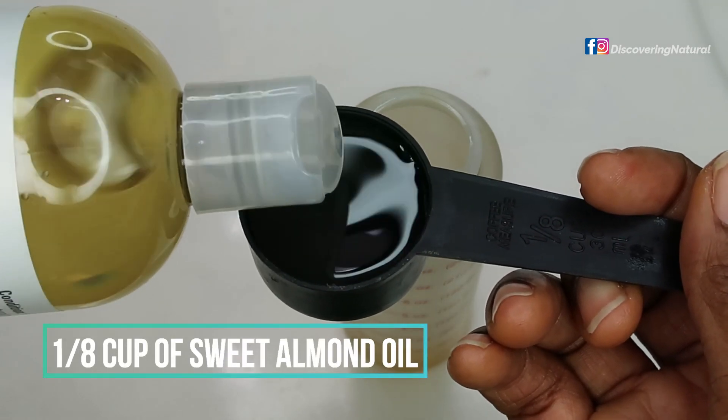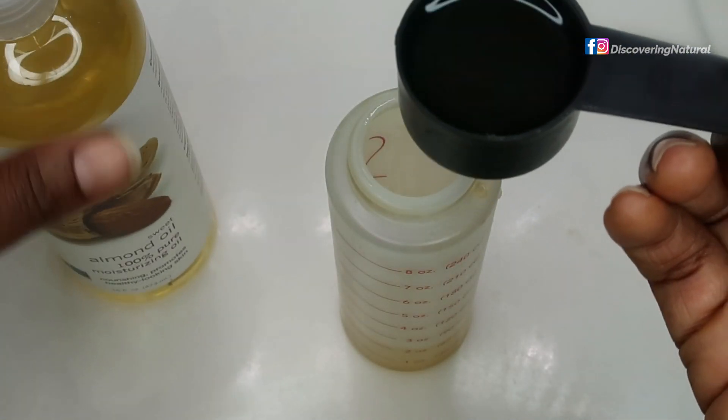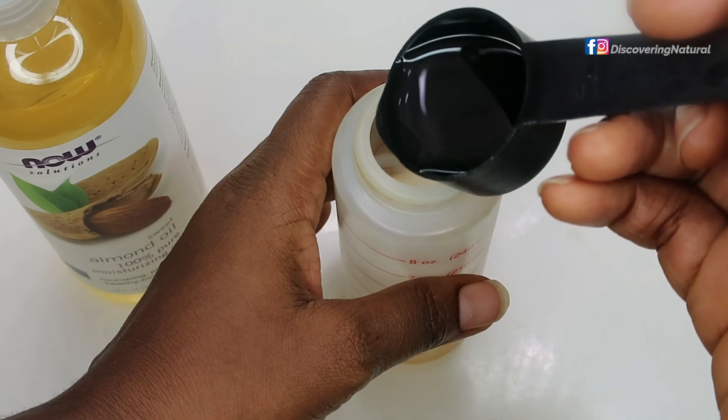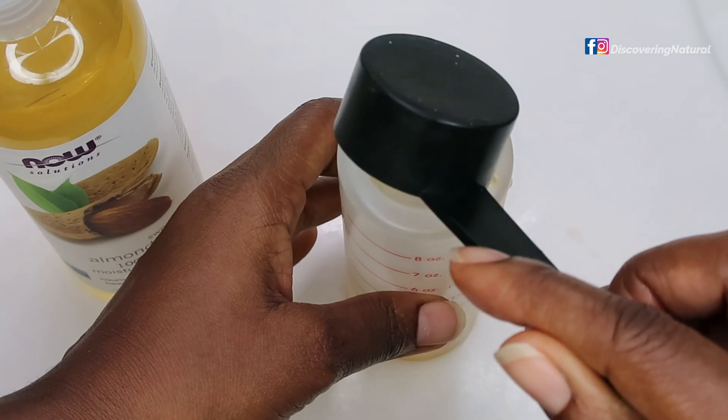I'm also adding almond oil — one-eighth cup of almond oil. Almond oil will give shine to the hair and it's really good for giving your hair that luxurious feel that you want.